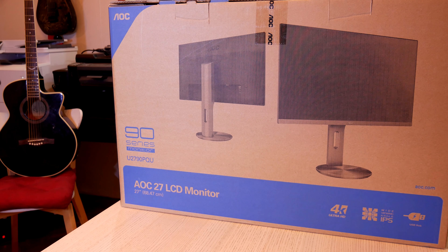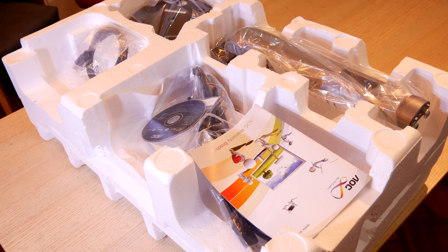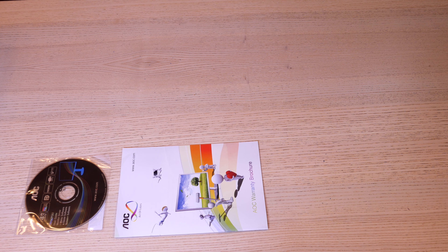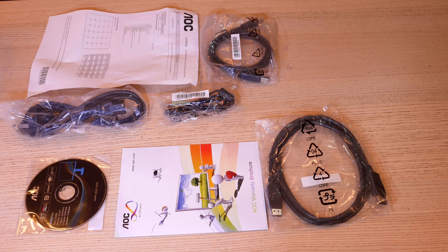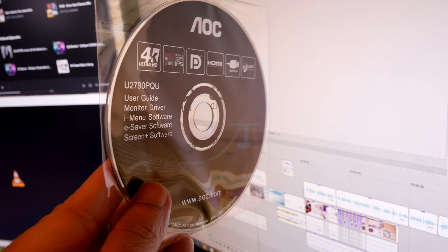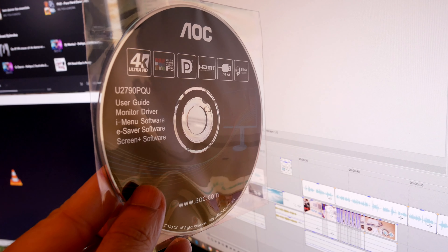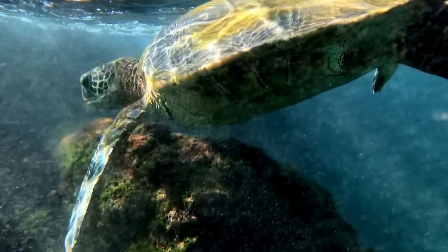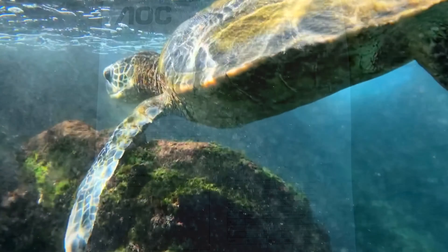Let's start with the unboxing. The packaging is a standard cardboard box with styrofoam inside. We have a reasonable list of cables included: a DisplayPort cable, USB cable for the hub, audio cable, and power cord. There is also a warranty booklet and a driver disc. I appreciate them including a driver disc, but I doubt anyone will use that in this day and age — we should be reducing the use of unnecessary plastic.